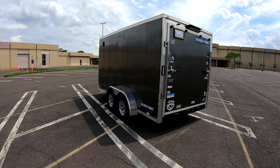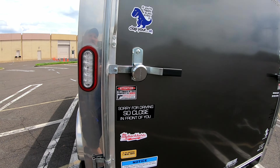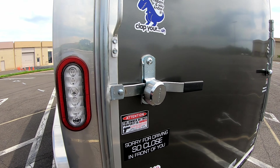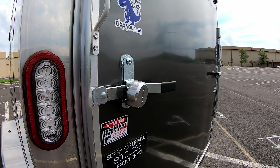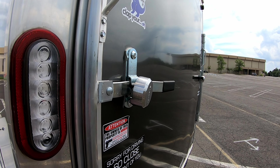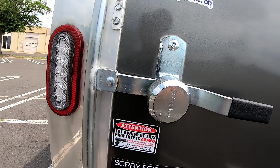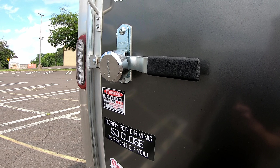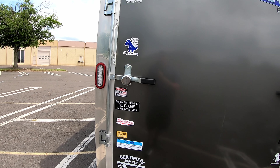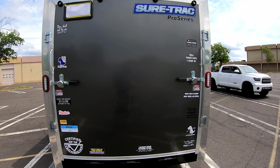Tire pressure monitors are under $100 for a set — definitely worth the money. The other thing is hockey puck-style locks. I've had different types of locks and this has proven to be the safest. It's pretty much impossible for a regular thief to break into easily. Definitely something you should get.